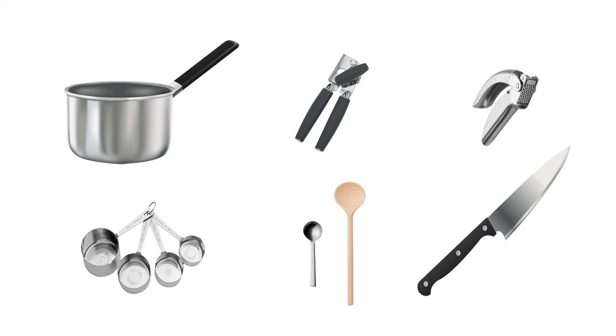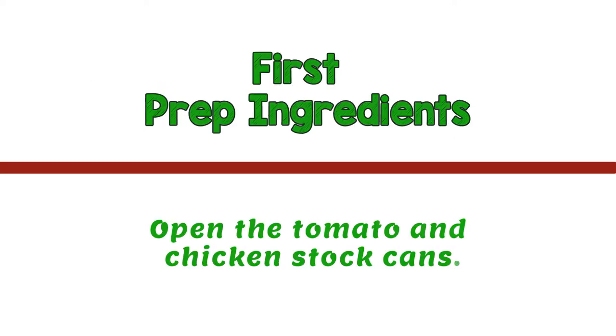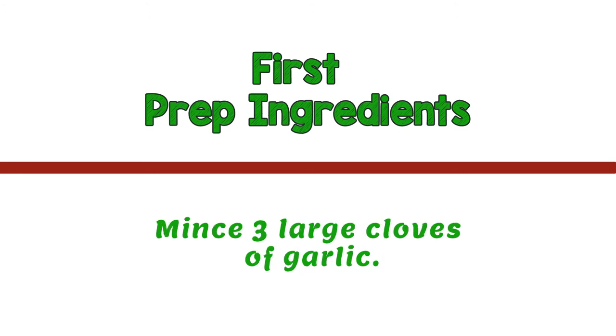Follow these directions in this order. First, prep your ingredients. Open the tomatoes and chicken stock cans. Then mince three large cloves of garlic. Use more if the cloves are small.